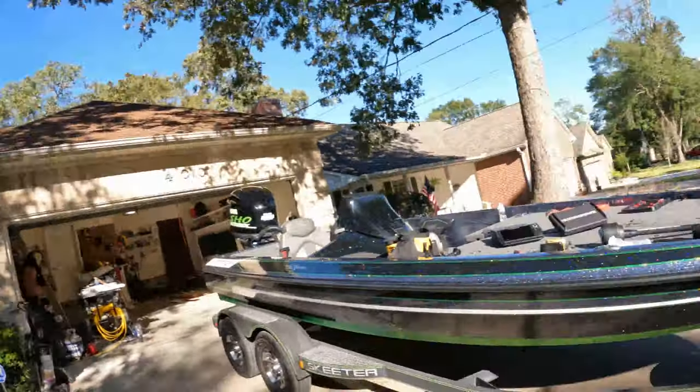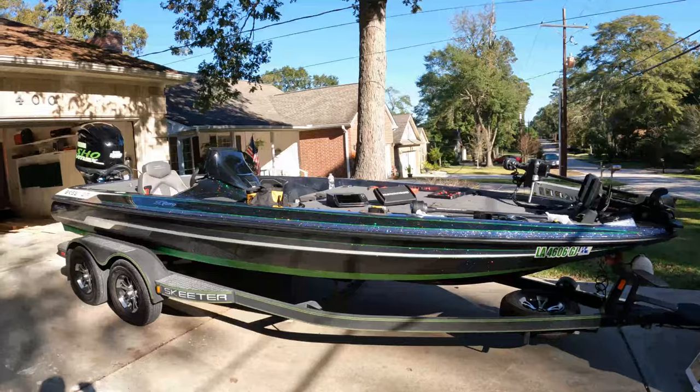Good morning. I finally got my Mega 360 in, and assuming by the title of this video you wanted to check out how to install it. I just bought a 2019 ZX 250 — I'm gonna do a walkthrough on it, maybe a boat run. I got this thing up to about 80 miles an hour. It's only got 26 hours, but I'm gonna go ahead and take out the contents of the box and then we'll get started.